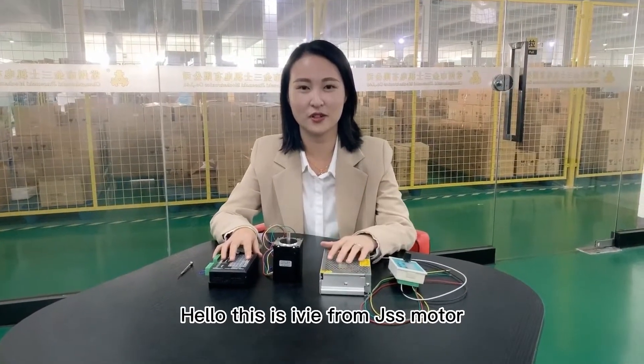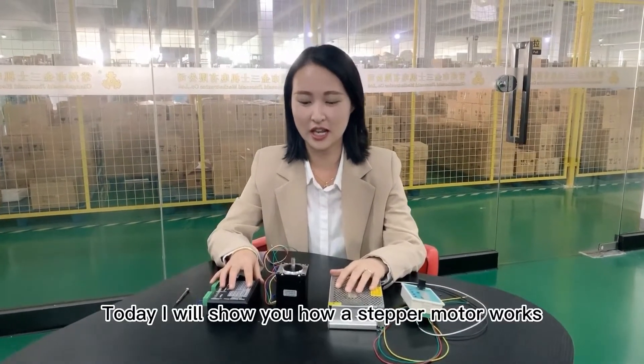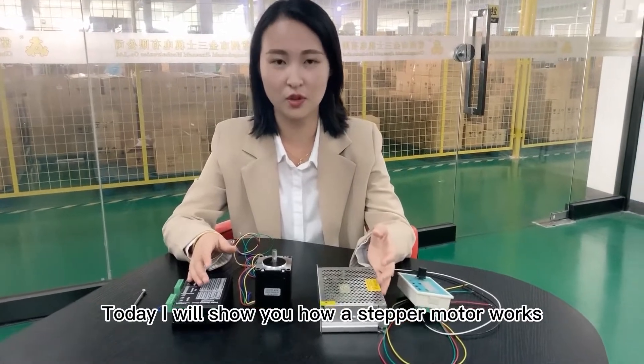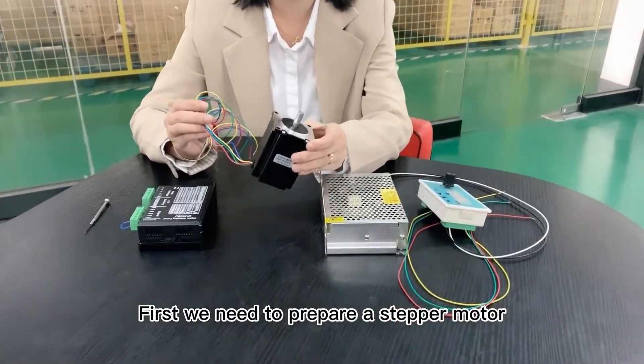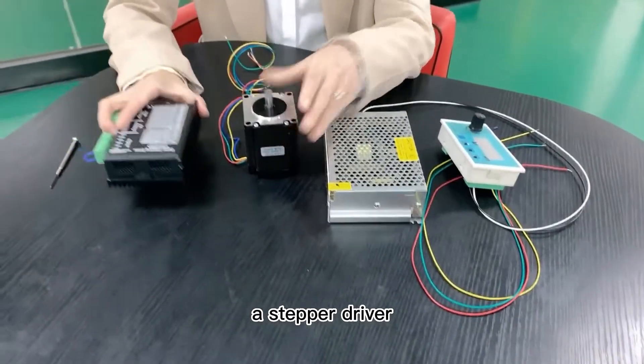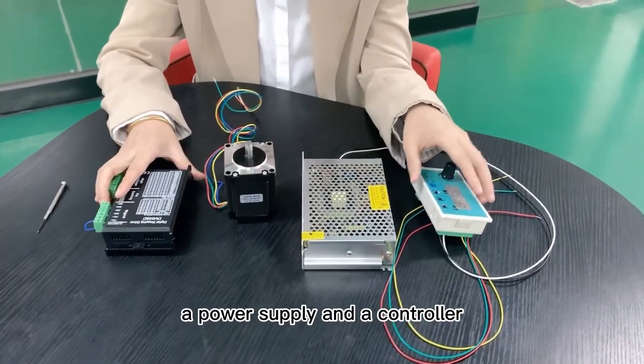Hello, this is Avia from GSS Moto. Today I will show you how a stepper motor works. First, we need to prepare a stepper motor, a stepper driver, a power supply, and a controller.